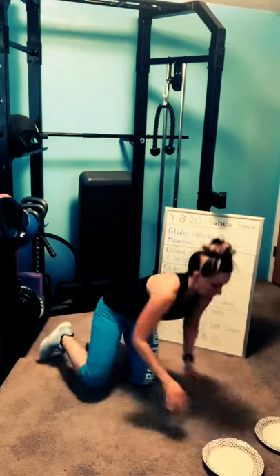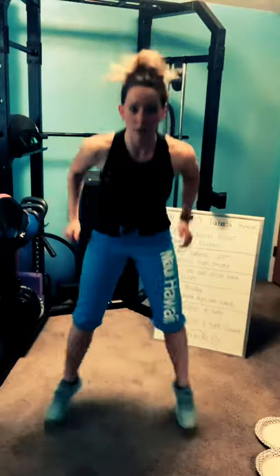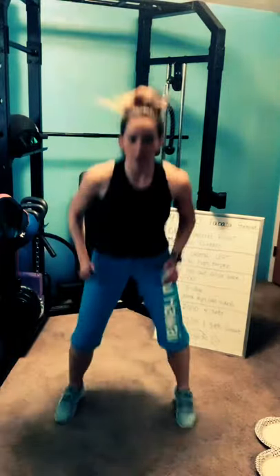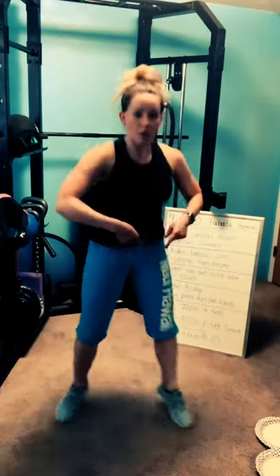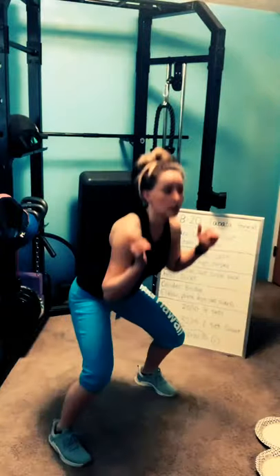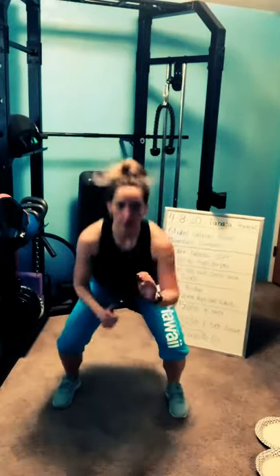Up to your feet quickly. Heel clicks — three levels. Three, two, one — go, heel clicks. Click those feet. Legs are straight in the middle, or you stay lower with feet together, no impact. Where are you at? Are you challenging yourself? Three, two, one — rest.